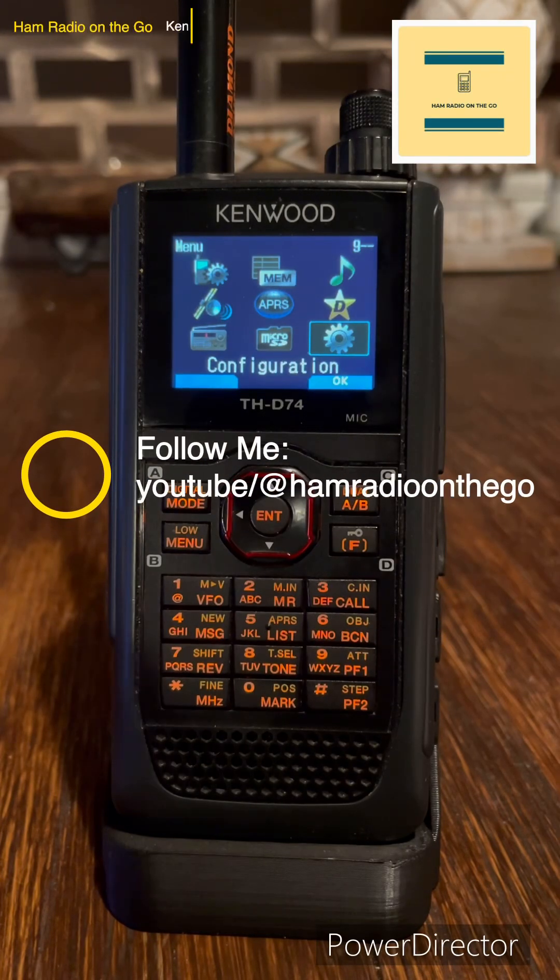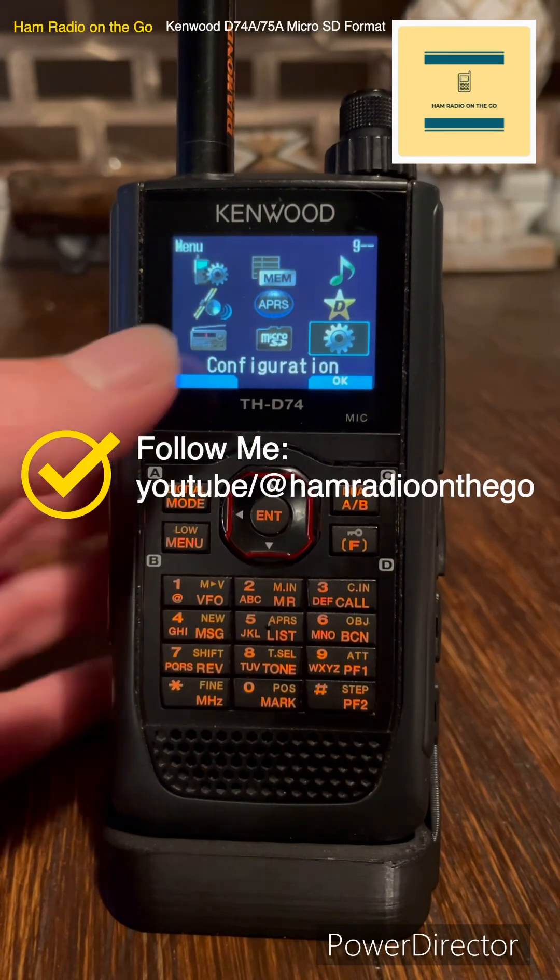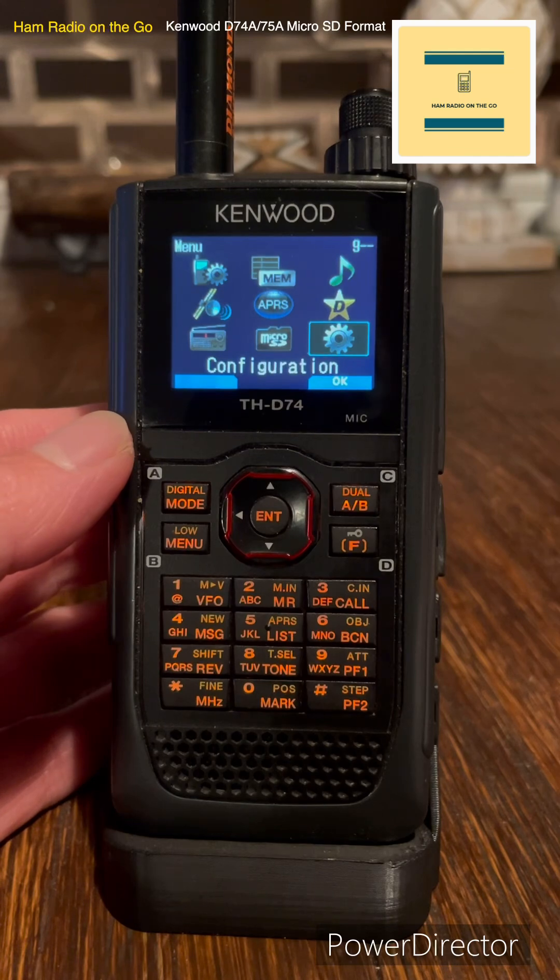Hi, welcome back to the channel everyone. Quick video if you want to configure your Kenwood D74 or D75A.